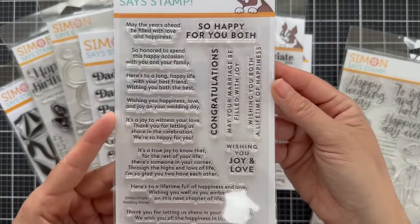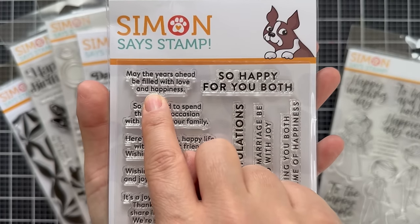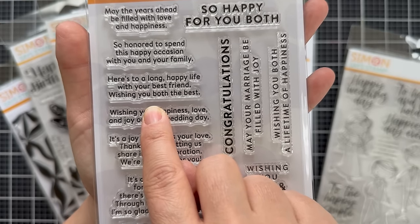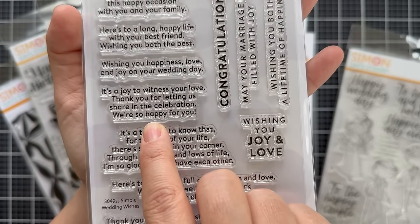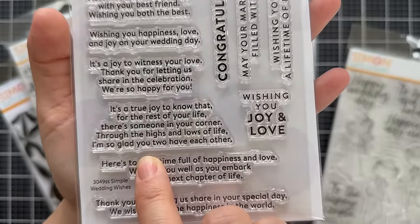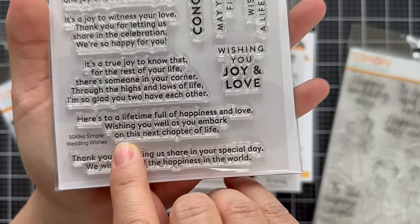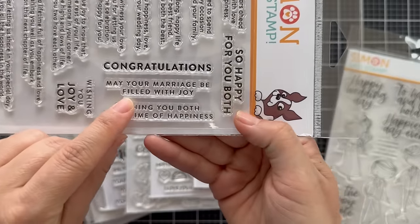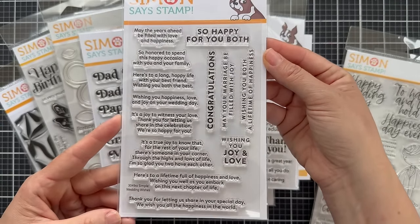Next we have Simple Wedding Wishes, which has a lot of sentiments great for the inside of a card: 'so happy for you both,' 'may the years ahead be filled with love and happiness,' 'so honored to spend this happy occasion with you and your family,' 'here's to a long happy life with your best friend,' 'wishing you both the best,' 'wishing you happiness, love, and joy on your wedding day,' 'it's a joy to witness your love,' 'thank you for letting us share in the celebration,' 'it's a true joy to know that for the rest of your life there's someone in your corner,' 'here's to a lifetime full of happiness and love,' 'wishing you well as you embark on this next chapter of life,' 'we wish you all the happiness in the world,' 'may your marriage be filled with joy,' and 'wishing you joy and love.' Those are great sentiments for the inside of wedding cards.